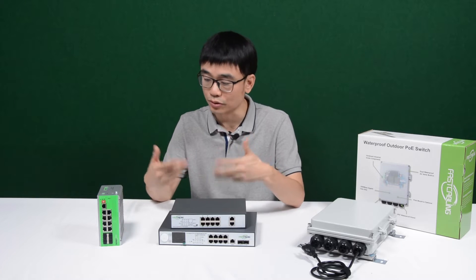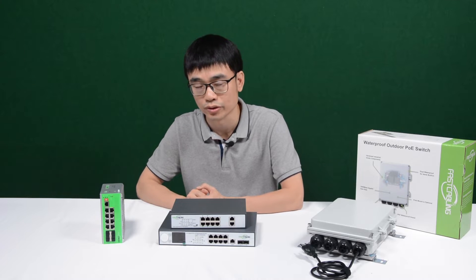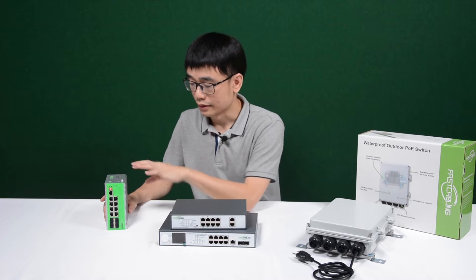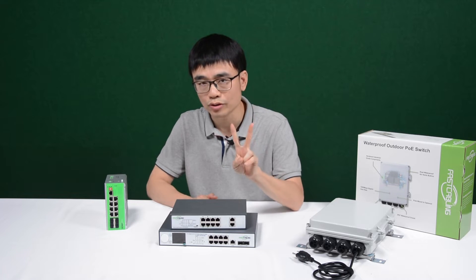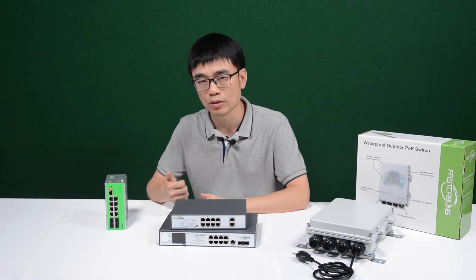In this case, we need to use the industrial grade, also called hardened grade, POE switch. We need to use additional power sources to power the switch. This hardened grade POE switch accepts redundant power sources — we can use two power sources to power one POE switch. If one fails, you still have another running.